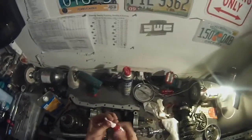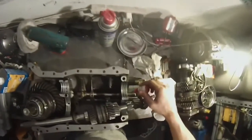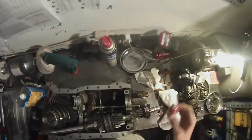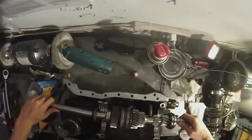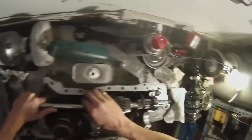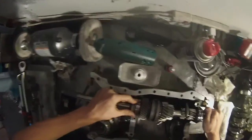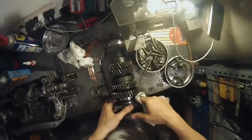Once you've done that, Loctite 609 is the one I recommend. Just put a tiny bit on these faces — it will not take much at all. Put the shaft back in, make sure that your nose seal and your bearings are all lined up. Same thing with the output shaft. You'll have to do this on the other half of the case too when you get to it.